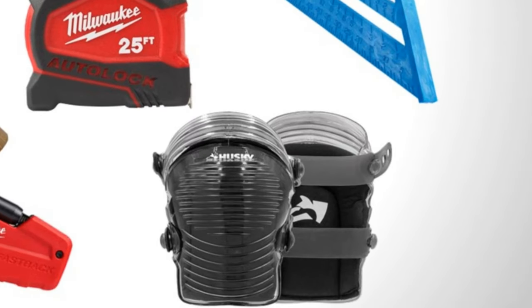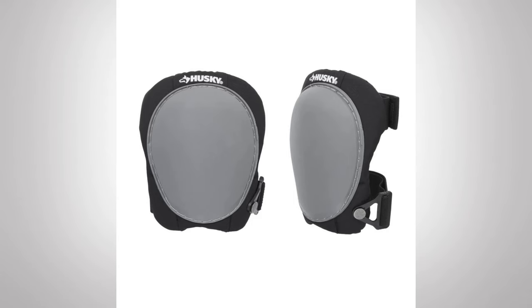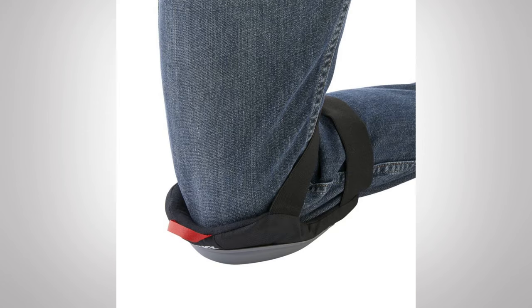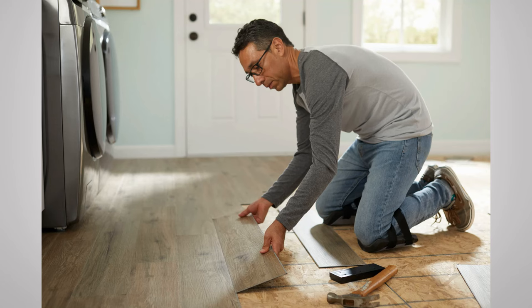Knee pads are optional but highly recommended — you will be on your knees for long periods. If your knees don't work well, consider them a necessity. Good planning and preparation are key: measure your room, allow for that quarter- to half-inch gap on each side, and balance how you lay boards down so you don't end up with a tiny sliver at the end. Generally, don't have any section smaller than six inches. One lesson learned: going halfway through a room and forgetting spacers meant unlocking and starting over — but with click lock, that's doable.